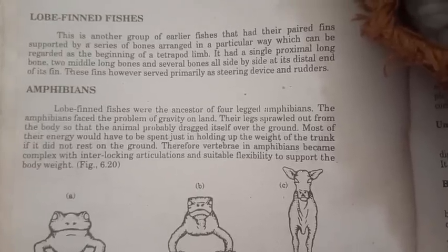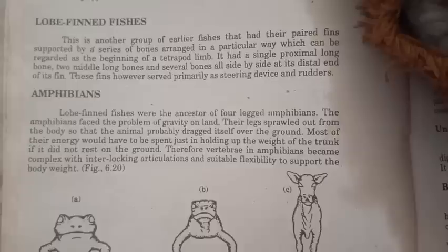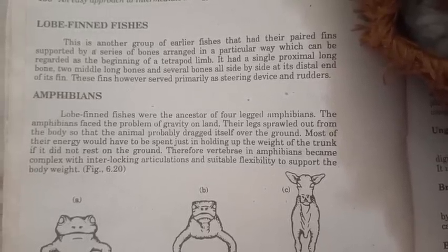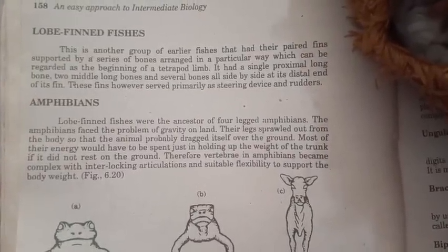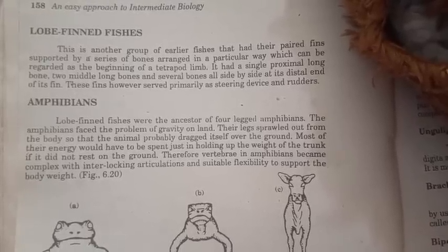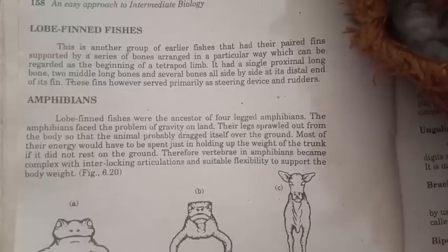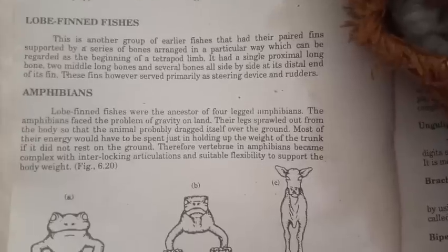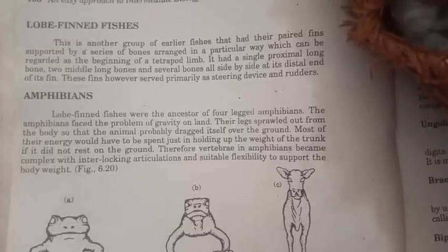The lobe-finned fishes are a group of earlier fish that had their paired fins supported by a series of bones arranged in a particular way, which can be regarded as the beginning of tetrapod limb. It had a single proximal long bone, two middle long bones, and several bones all side by side at the distal end of its fin. These fins however served primarily as a steering device and rudders.